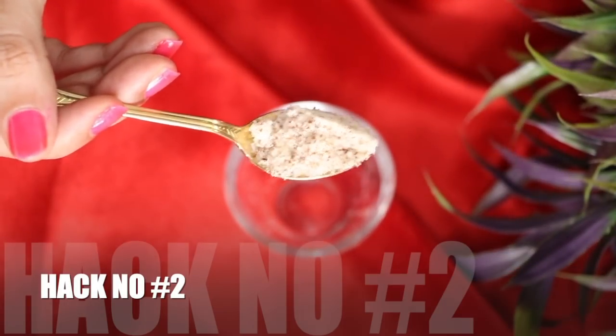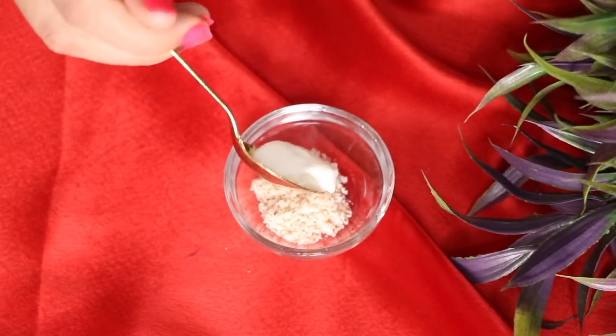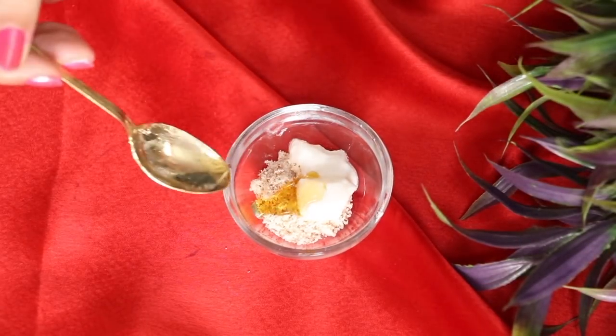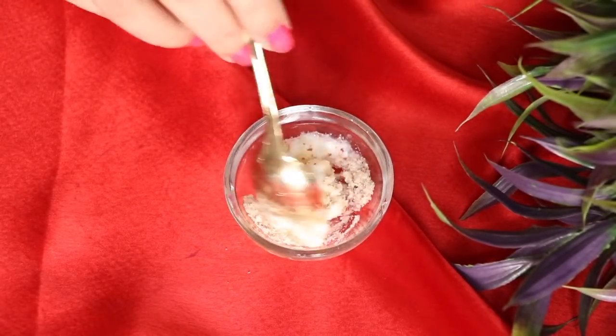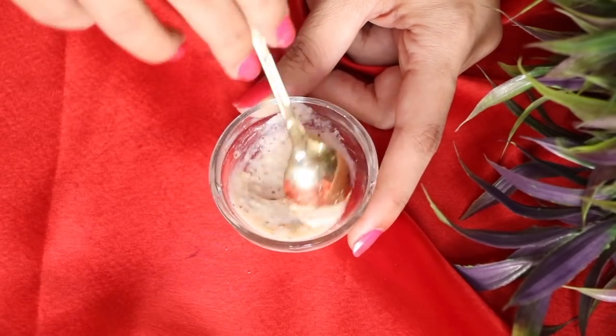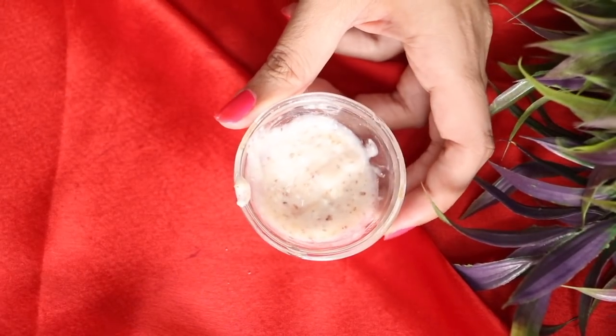For my second hack, this is very good for aging people — 30+, 35, 40+. Use it as a face wash or scrub. Take almond powder, add 1 teaspoon of curd, and add some raw honey. If you don't have almond powder, you can also use oats. Use this scrub two to three times a week.